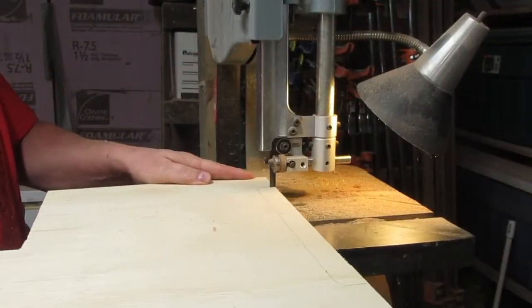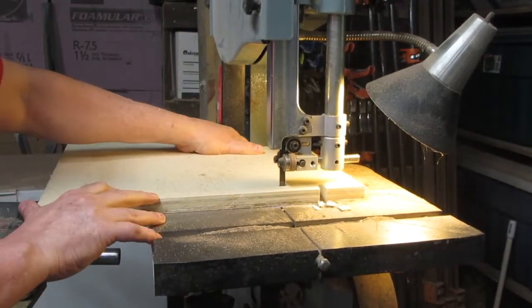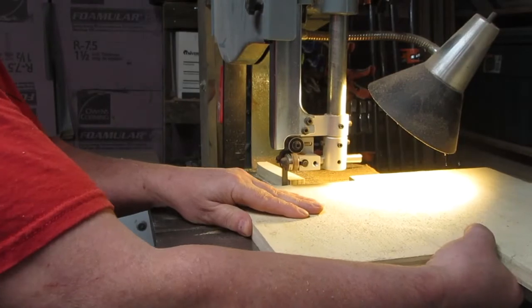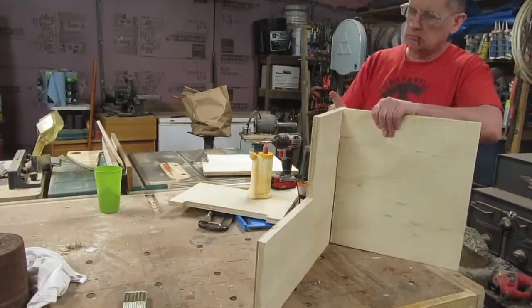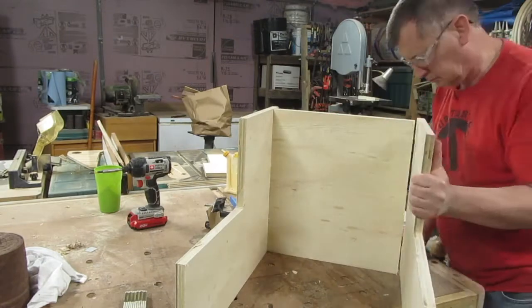I cut an area out of the bottom of the sides forming four legs. This will allow the stool to sit more evenly on an uneven floor. I cut a piece for the bottom and attached it to the sides with a little glue and inch-and-five-eighths drywall screws.